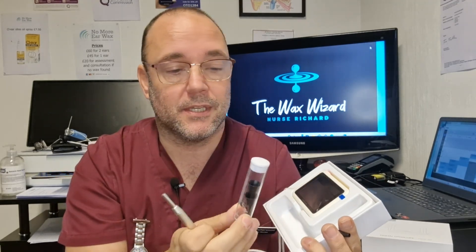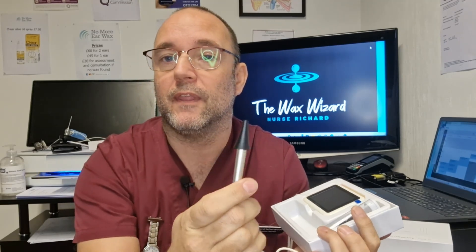Another thing that sets this apart is it comes with this specular. Now what's a specular, I hear you ask. You put that tip on the end of the camera, and when you put it in your ear it stops you over-inserting it, so it's not painful or uncomfortable. It's really good for children, as children don't always keep still when you're trying to check their ears out — so that's really good for safety.